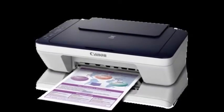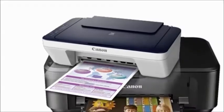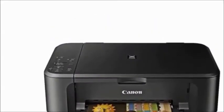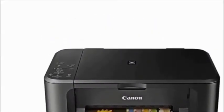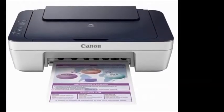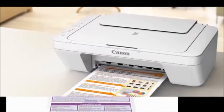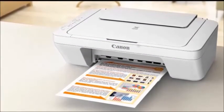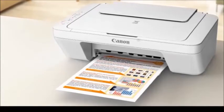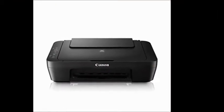Canon PIXMA MG2570S all-in-one inkjet printer. The price of this printer is 3125 rupees. The key features of this printer include inkjet copy, scan, print, fax, and color printing. It also has duplex printing.